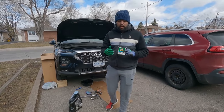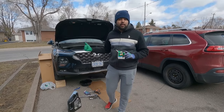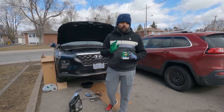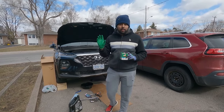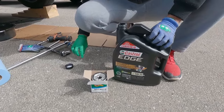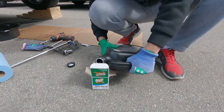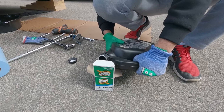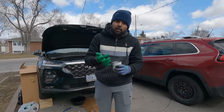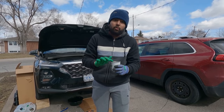Our next step will be to install the new oil filter. Before we do that, I'm going to fill the oil filter a little bit. Since in this car the oil filter goes straight vertical, we can pre-fill it. If in your car it's at an angle, it's best not to pre-fill the oil filter. Take new oil and put it on the seal so it fits properly and next time we can remove it easily.